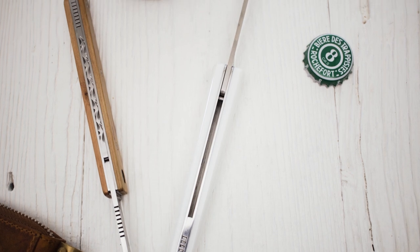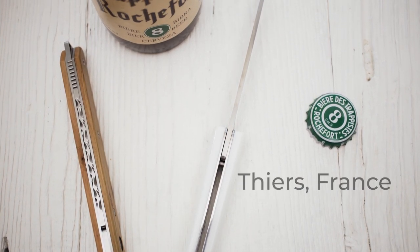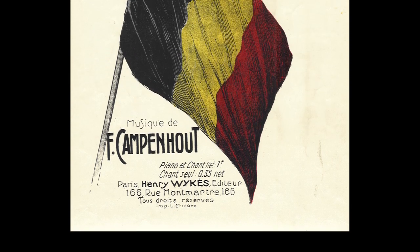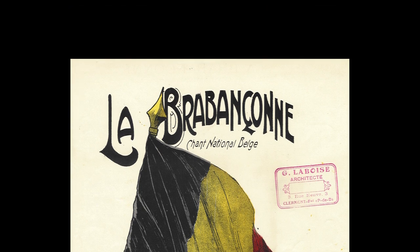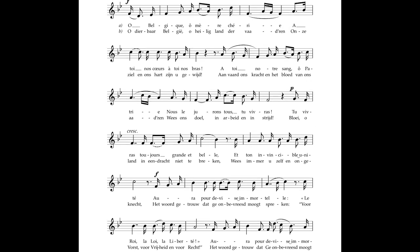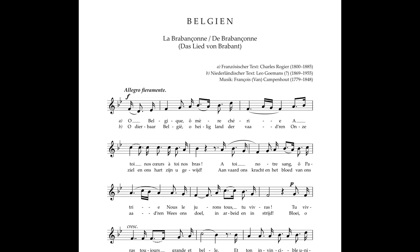Currently, the Brabant Sand knives are assembled in Thiers, France, but Laurent plans to have them manufactured in Belgium one day. By the way, the name of the knife, Le Brabant Sand, alludes to the Belgian national anthem, which goes by its original French name La Brabant Sand. It was written in September 1830 during the Belgian Revolution, which led to independence from the Netherlands.